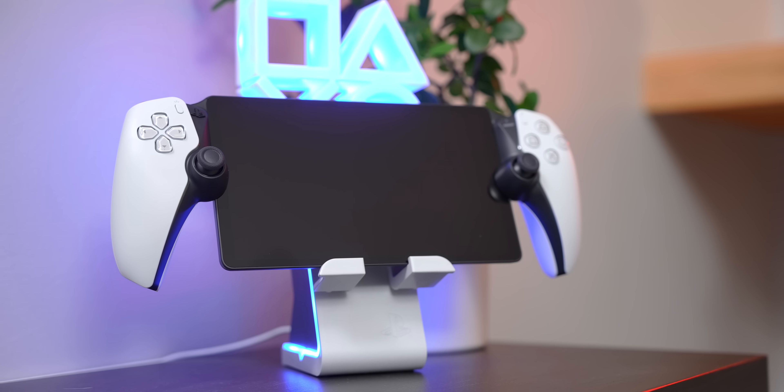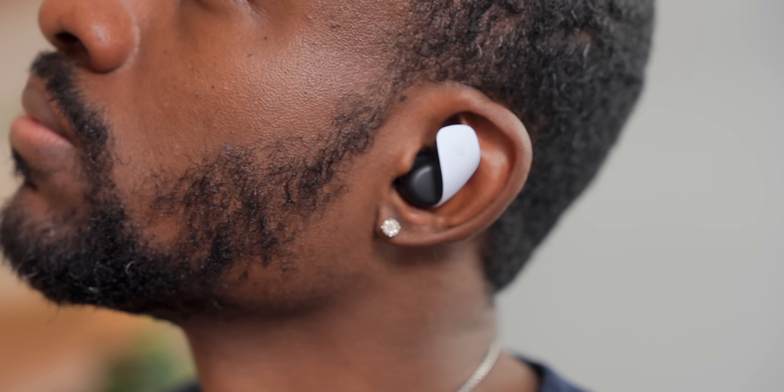This is the PS5 Slim, and we're going to be covering all the things that PlayStation is dropping soon — the earbuds, the headphones, all of the hardware you'll be able to find here. If you want to see full reviews on all of that, make sure you subscribe to the channel. Until next video, guys, it's your average consumer — I'll catch you in the next one. Peace.